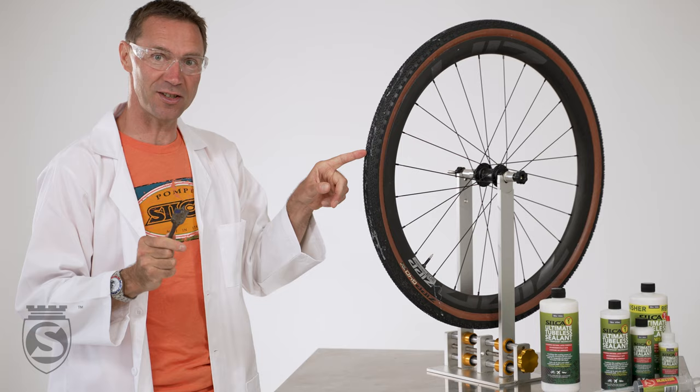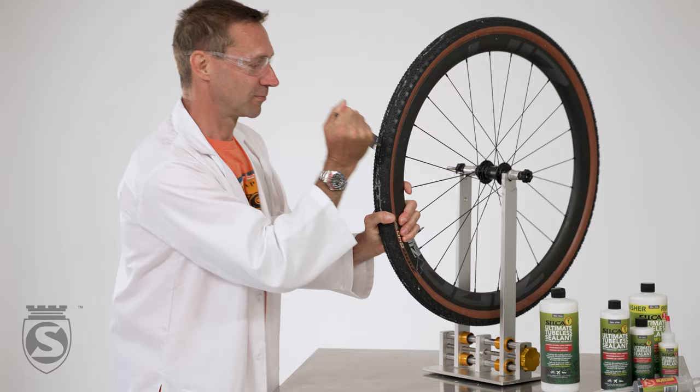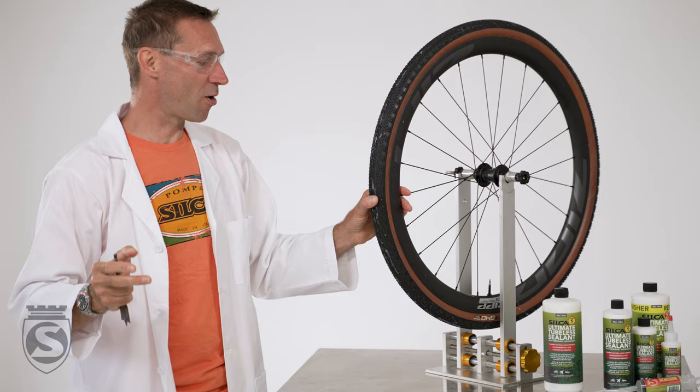This ends up being a six millimeter hole. I'm going to punch into this tire right now. Let's see how that works. And we turn it.